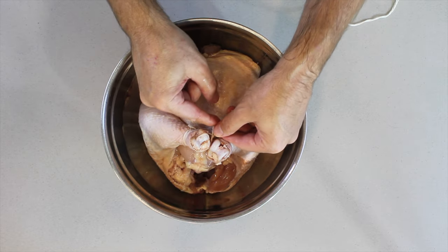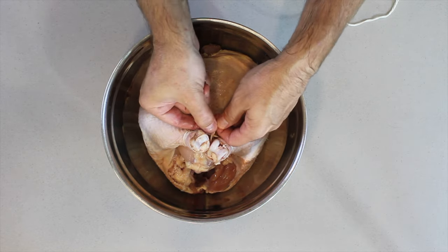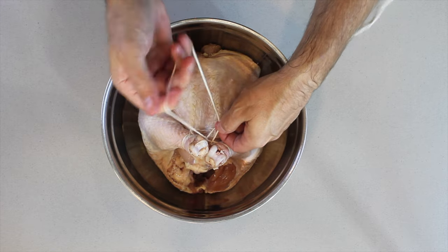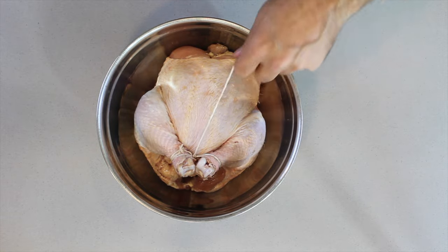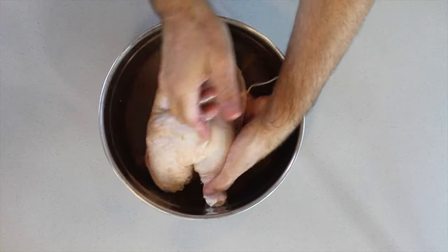Take some twine, wrap it around the one leg and then wrap it around the other leg. Use a knot — whatever knot, it doesn't make a difference — and make sure that the legs are completely secure so that you don't have anything wobbling around.